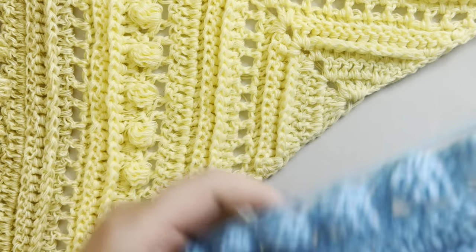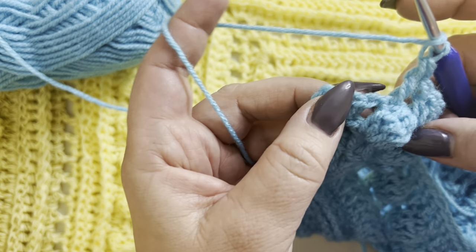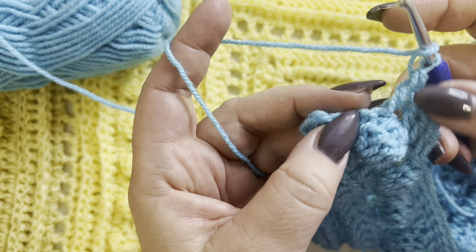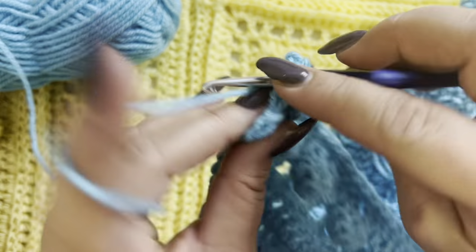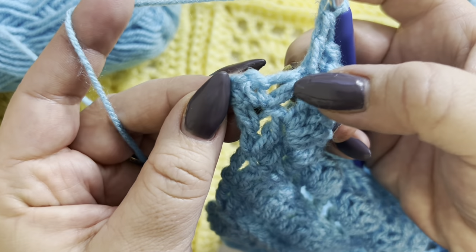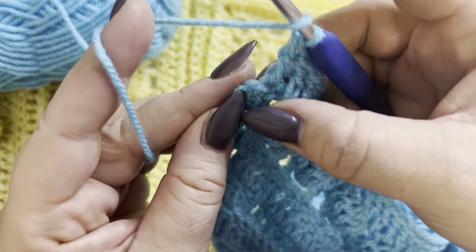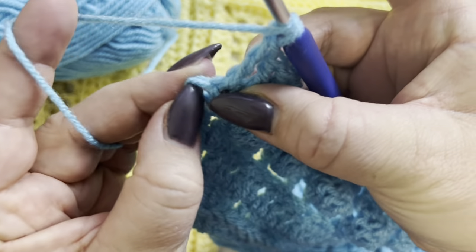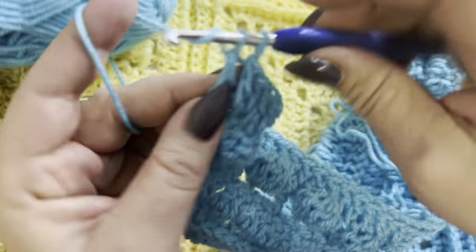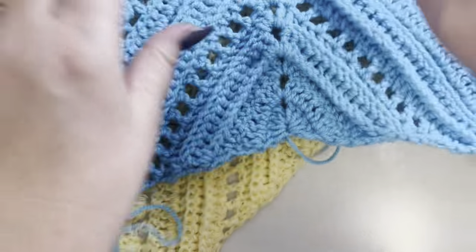To finish row thirteen: after a double crochet on top of your bubble stitch, double crochet in your one-chain space. You'll have single crochet, chain one, single crochet — so double crochet in your first single crochet, double crochet in your one-chain space, and three double crochets in the very last stitch, which is your last single crochet.